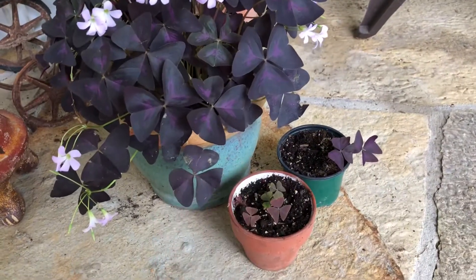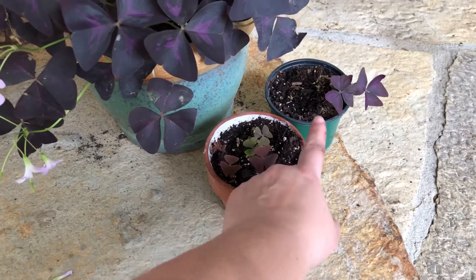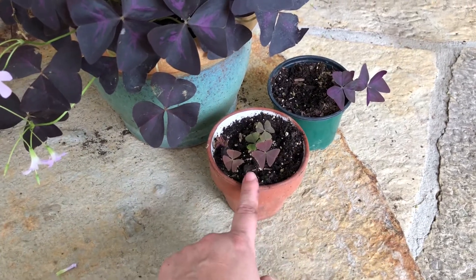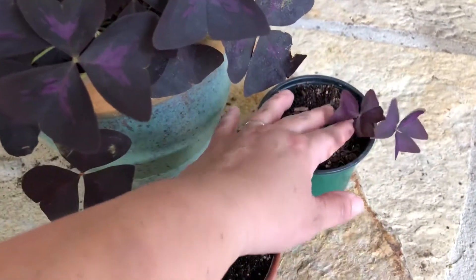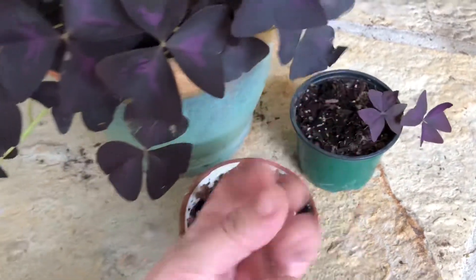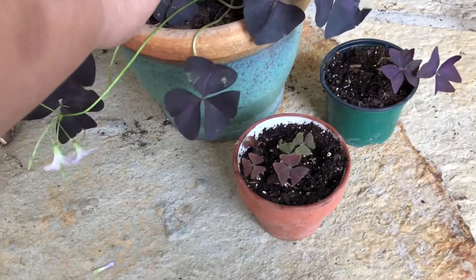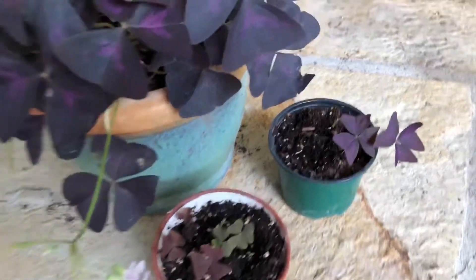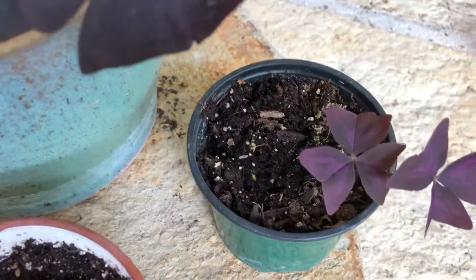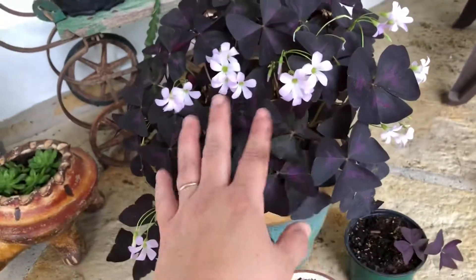The other one I had didn't come back, so what I did was I poked out the bulbs and repotted them into little pots. As you can see, I've got little babies going — little shoots growing out of the little bulbs. The bulbs break up in the soil, so you can just pull the dirt out and repot. Those little guys are coming back.